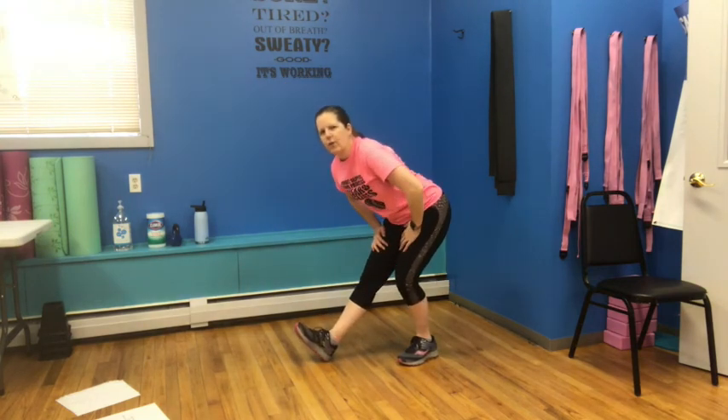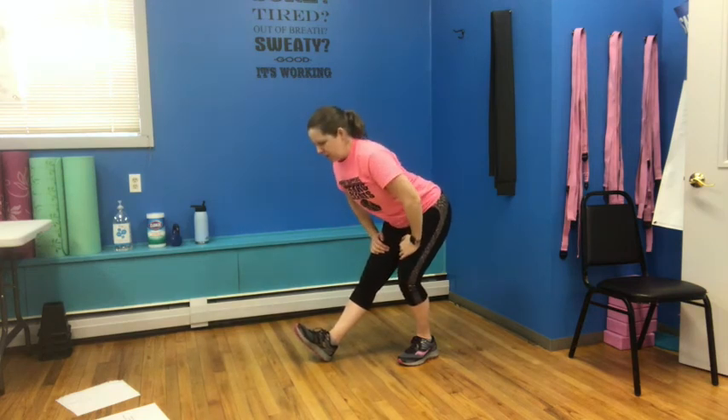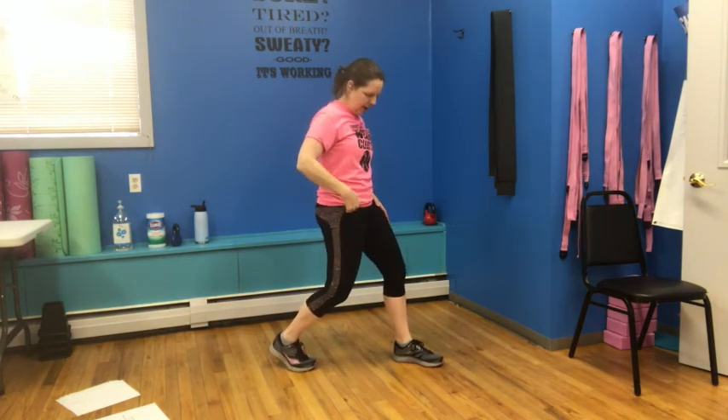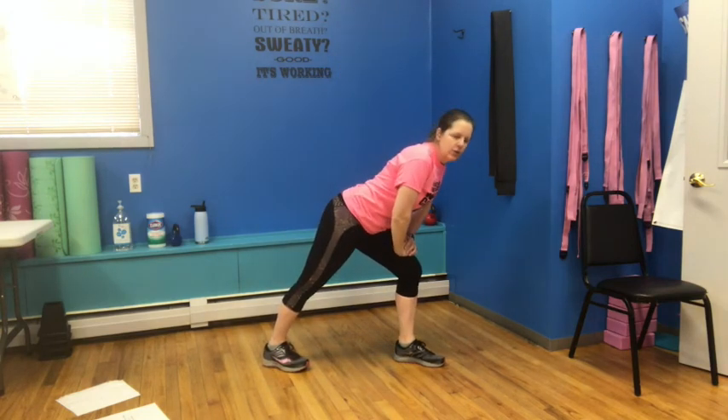We're going to rock back on that front heel and then come forward towards the toe — stretching the back of that leg. Nice flat back here — if you come down, you don't feel it as much. Pull those shoulders back and you will feel that stretch in the back of your leg.